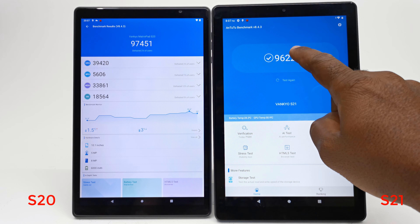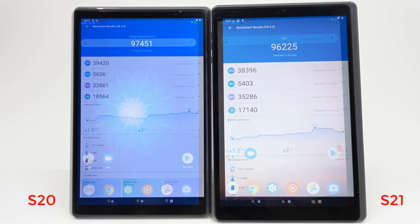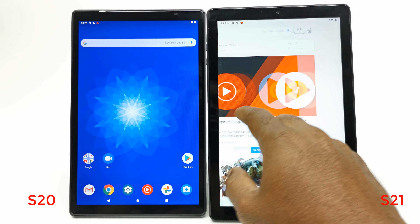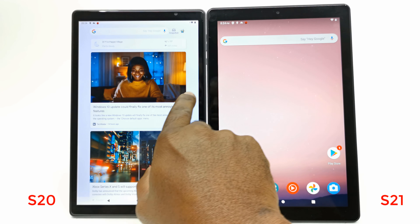Let's now compare the Antutu benchmark scores of both models. The S20 has an Antutu score of 79,451 and the S21 got a score of 96,225, so the S20 outperforming the S21 by 1,200 points.